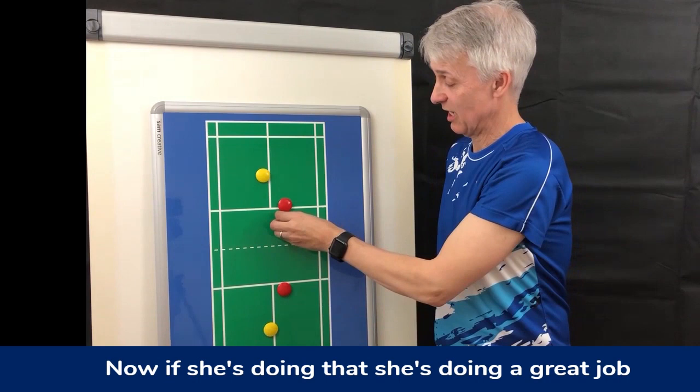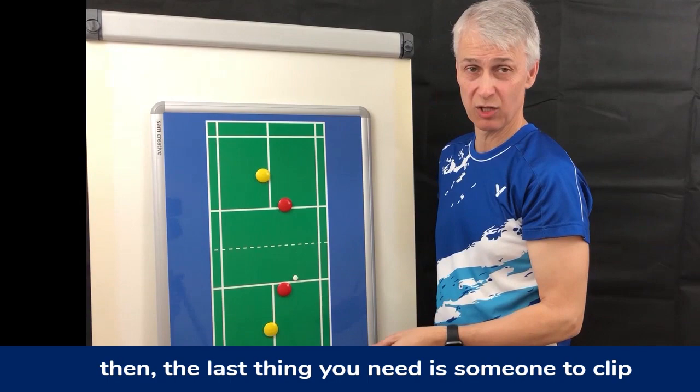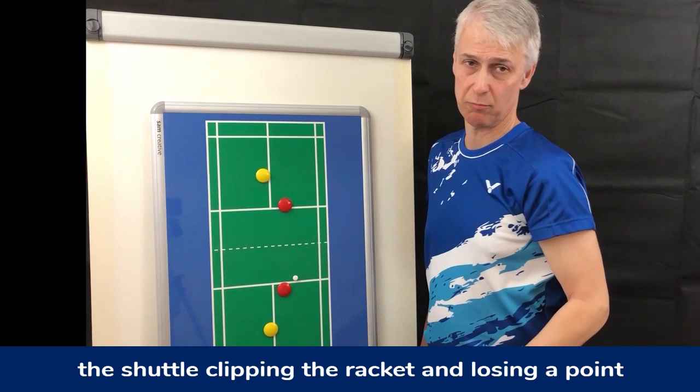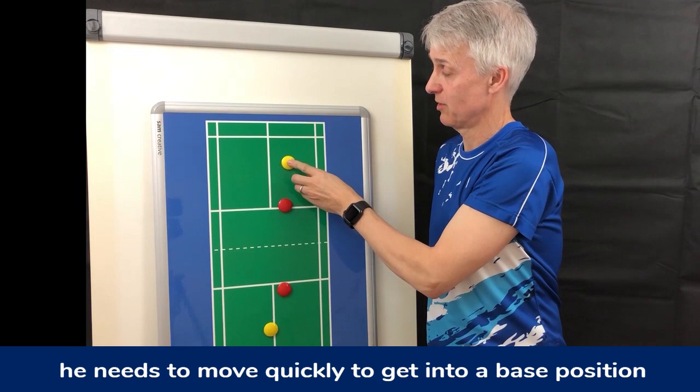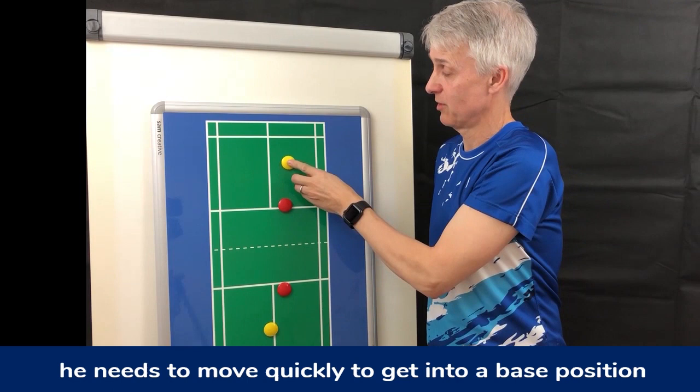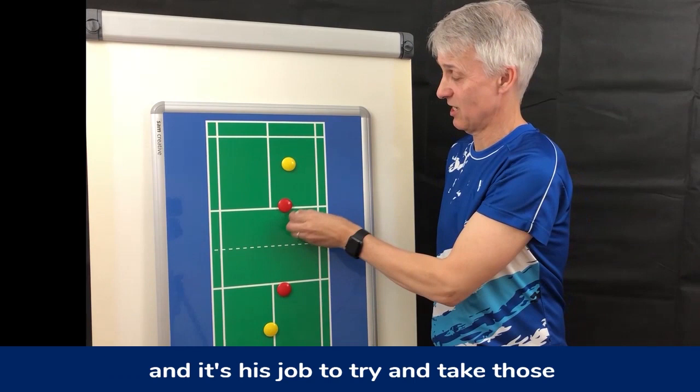If the shuttle is played very fast down there, the last thing you need is someone clipping the racket and losing a point. If the shuttle is hit quick, it is not her role to intercept it. So with that in mind, when the man has served he needs to move quickly to get into a base position somewhere in the midcourt behind the lady, and it's his job to try and take those shots.